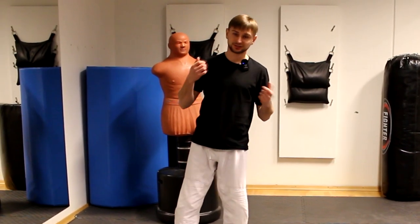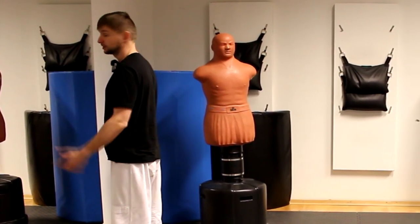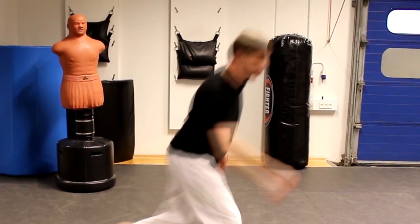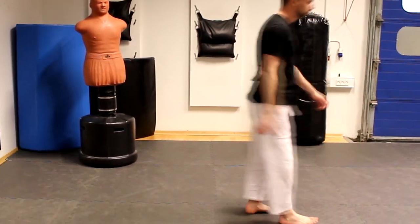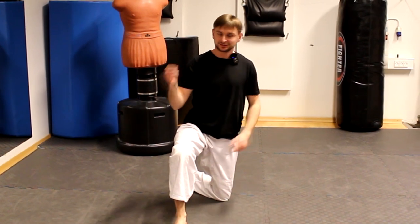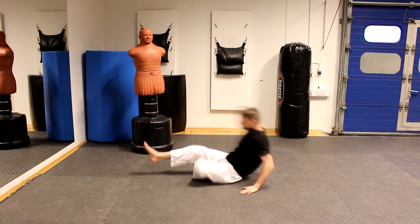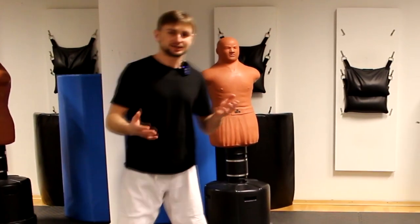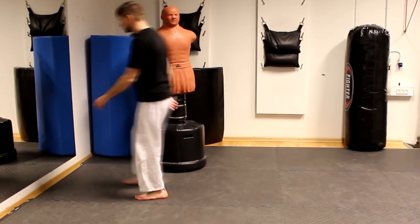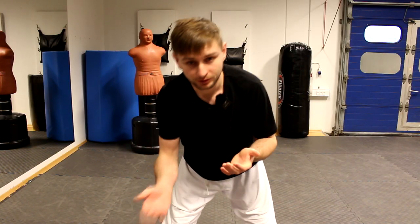If you feel comfortable with that step, then the next step is to do it in movement. You make one or a few steps backwards — slowly, one, two, and boom, like this. And then again, one, two, and boom. It's a little bit more scary for some people, but this is how it is. You can decide which way you like more — I prefer to roll all the way, something like this.